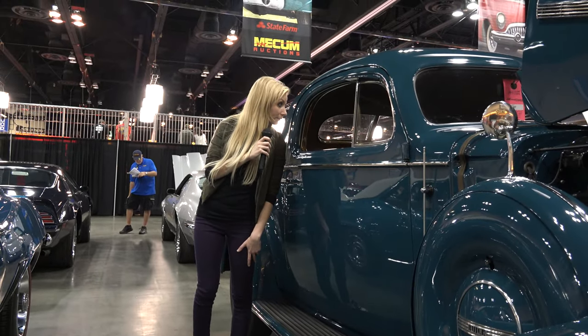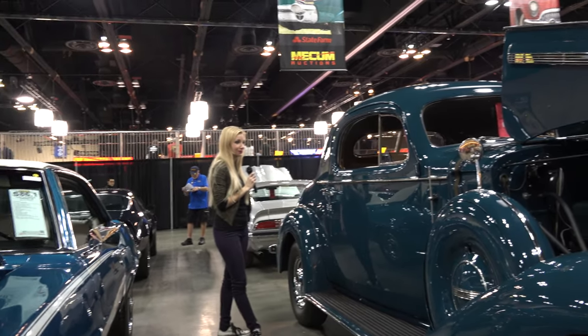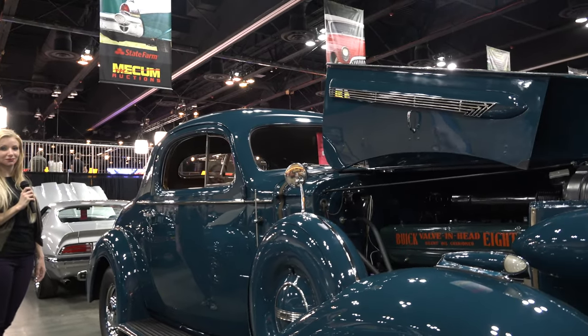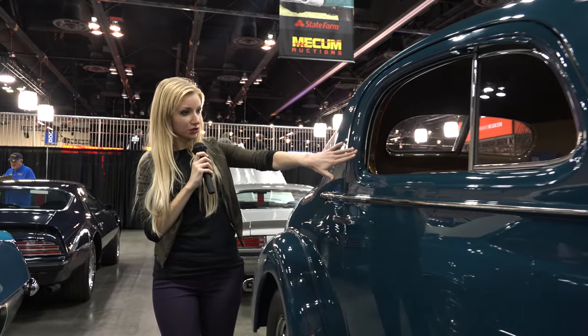Now you can also take a look at this interior right here. That's very nice as well — it's a little freshly polished.